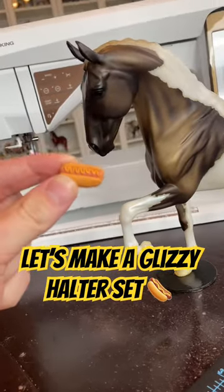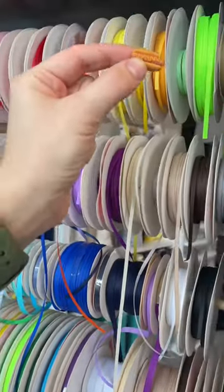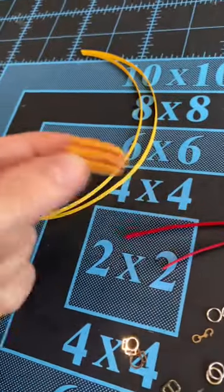Let's make a glizzy halter set! We're gonna use silver hardware because somebody said I don't use this enough. Bro, this glizzy's a weird color — I don't know how to color match. I guess we're going with yellow and red.